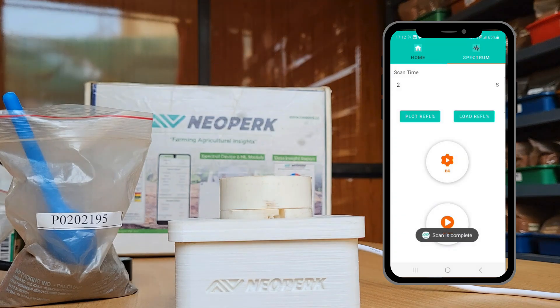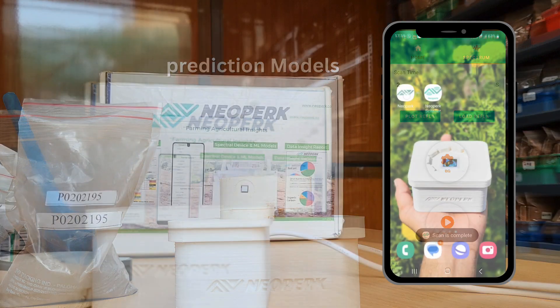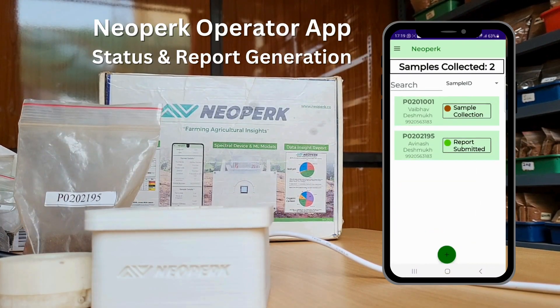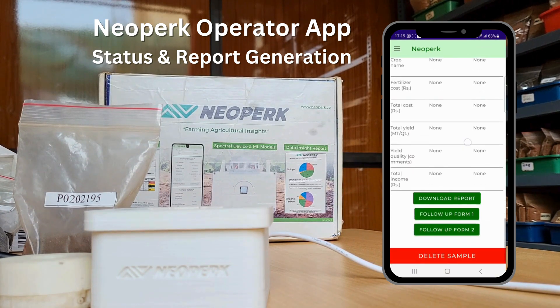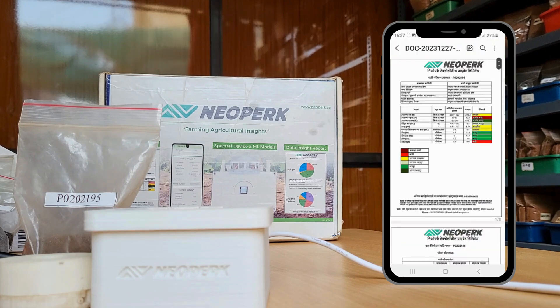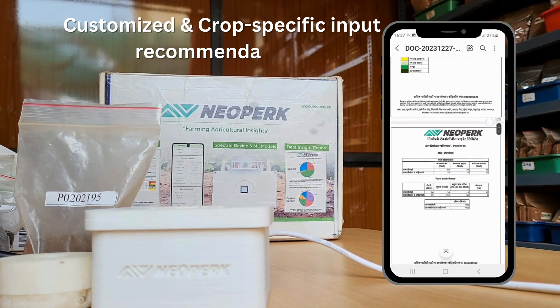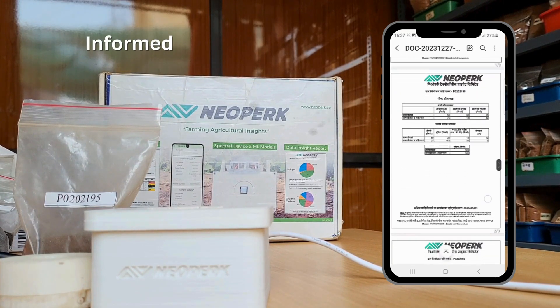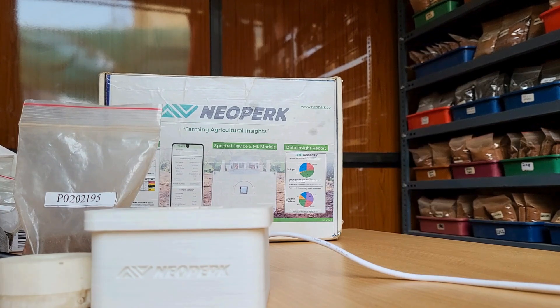Once the sample scans are completed, a cloud-based machine learning model will generate the results and update the status in the Neopark Operator app. The generated soil test report provides customized and crop-specific input recommendations, which helps the farmer take informed actions to optimize soil fertility and improve crop growth.